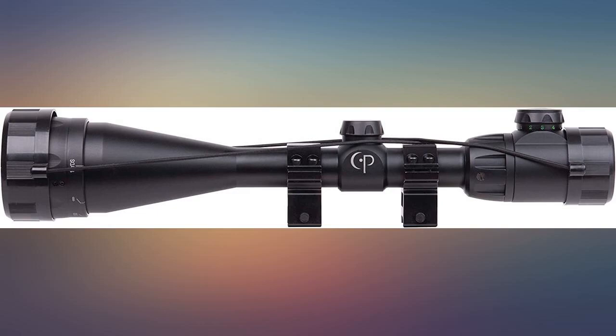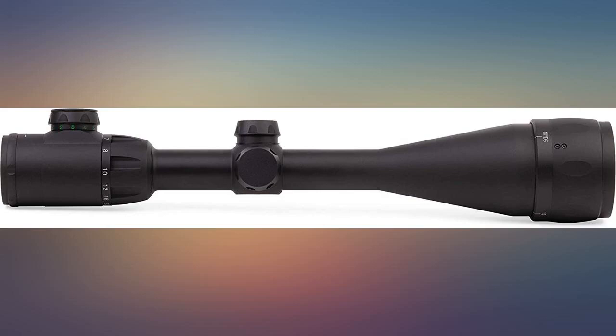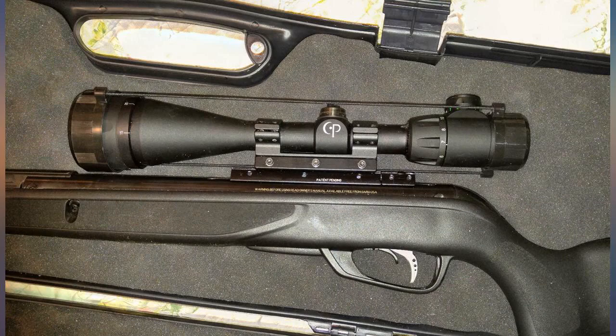Pretty awesome scope. I've got it on my .22 cal air rifle at 75 yards — I can nail a squirrel in the head easily. Real clear image. This is a good scope for the money.